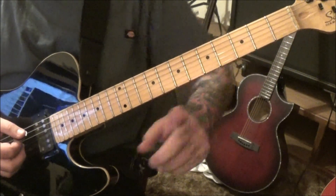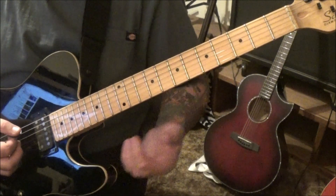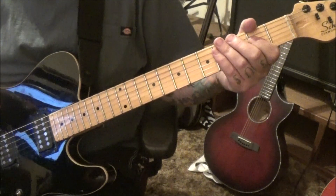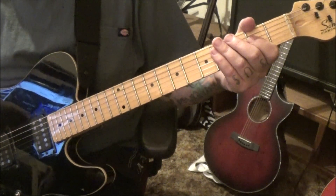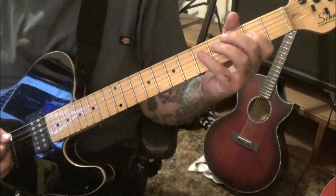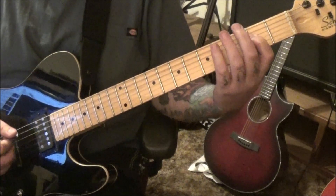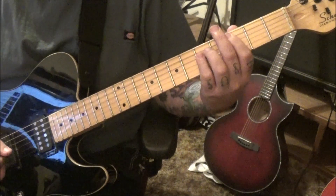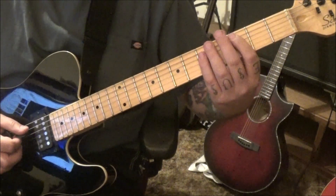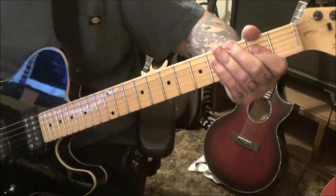You'll see double dots throughout a lot of these sections — you're gonna go back and play it. So when you end on this A5, don't rest or anything; go right back to the beginning. Then you play almost the whole thing again. The second time, no star, which is the last three chords of the section. Then you'll go and transition — look past the double dots — to a B chord: 2A, fourth fret D and G. Then the open A, 2D again.